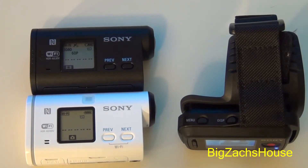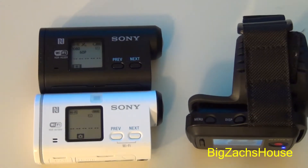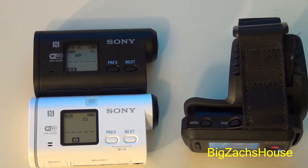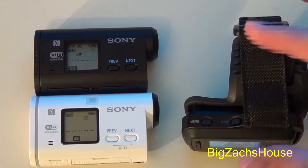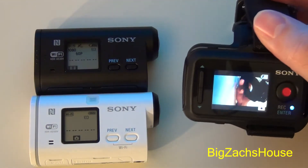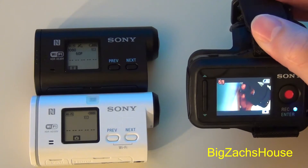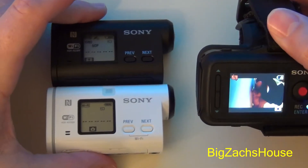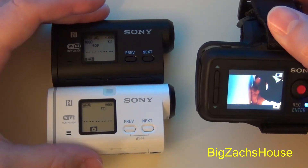This is BZH, coming to you here with another Sony Action Cam firmware demonstration. One of the main firmware updates is being able to use the live view remote or your Wi-Fi with the cameras without having an SD card in the camera.